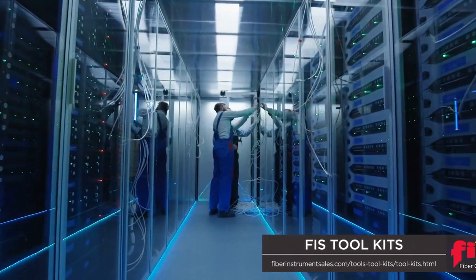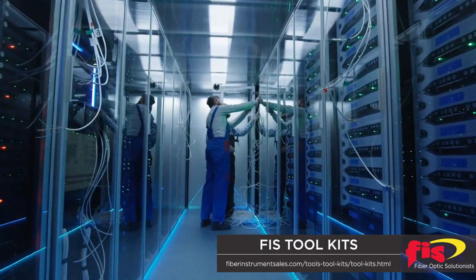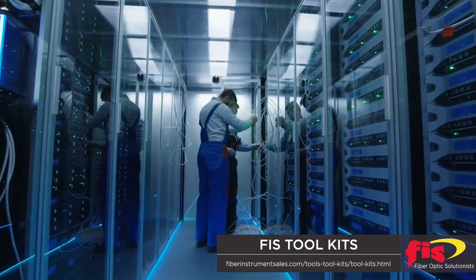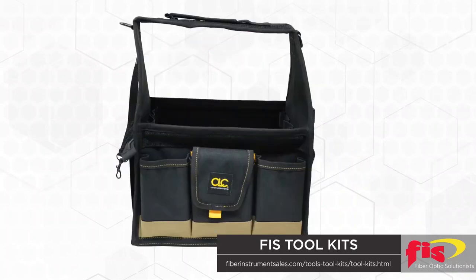Fiber Optic Technicians come to FIS to customize their toolkit, to make sure they have the exact tools with them while on the job site. Technicians can select which case to start with: soft, hard, or the all-new handheld tool bag.